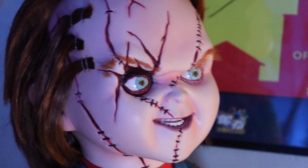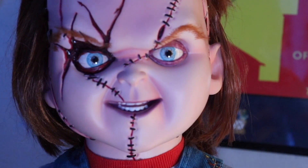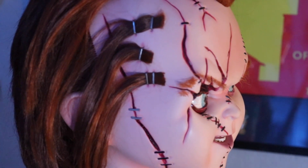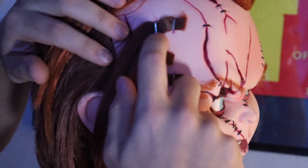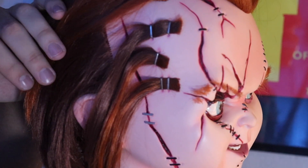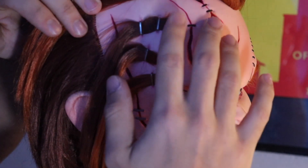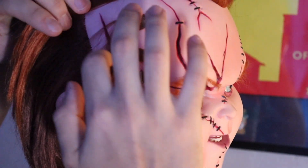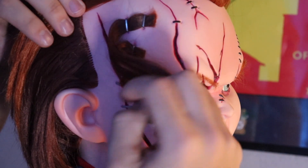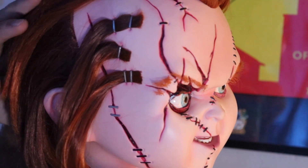Oh, that helps a lot. I mean, look at that — it looks very, very screen accurate. And the staples — I believe they're actually metal. They actually stapled that into the side of his head. You do gotta be careful because some of the hairs get loose — sometimes you've got little hairs popping out. All the other staples are like molded on there. It's only the ones that hold the hair that are actually metal staples. All the other ones — these right here and stuff — are just plastic staples.